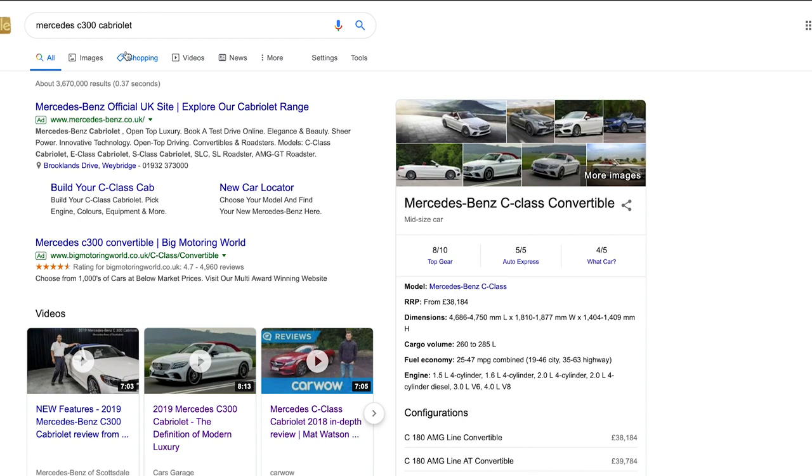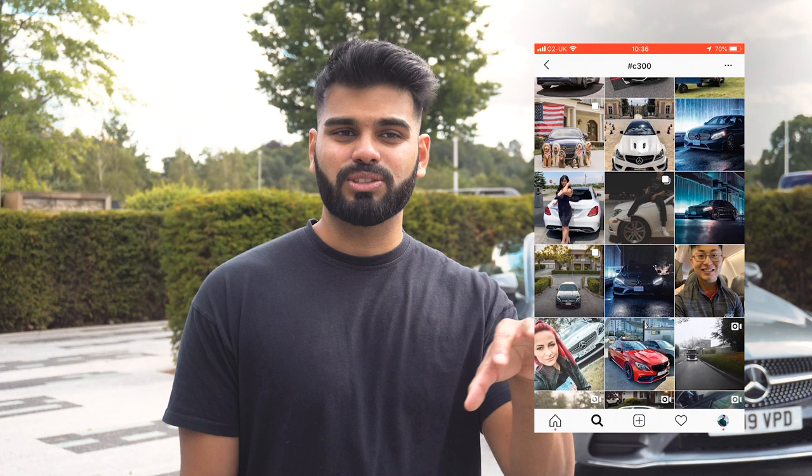Adding to that, I'd make sure to go online and research the car before shooting it. Have a look at photos others have taken, see what has worked and what hasn't, and get some inspiration from there. This makes you a lot more confident when you shoot, and you'll know everything the car has to offer so you can highlight all the good stuff.